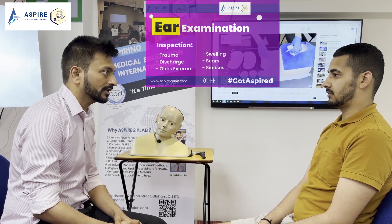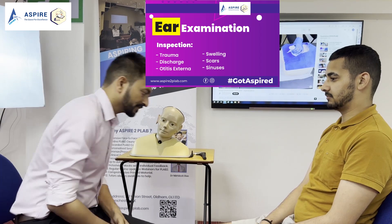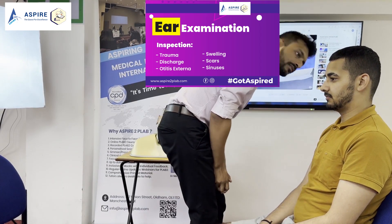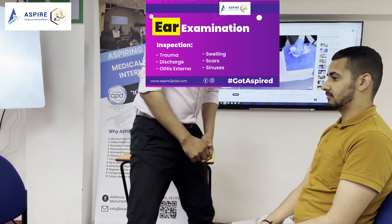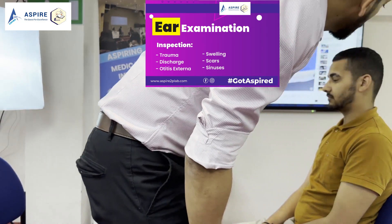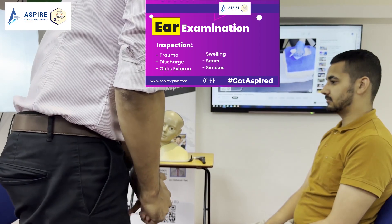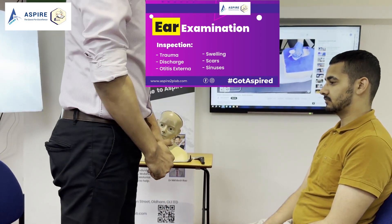I'm going to go to your side and have a look at your ears. I just want you to look straight for me. There is no redness, no swelling, no scar mark for any surgery in both the ears. No bleeding or discharge coming out of the ears. No sign of any injury or trauma.